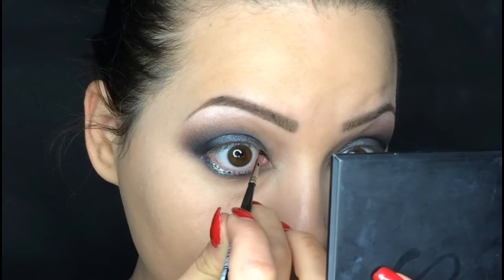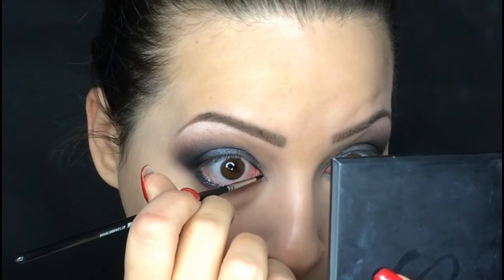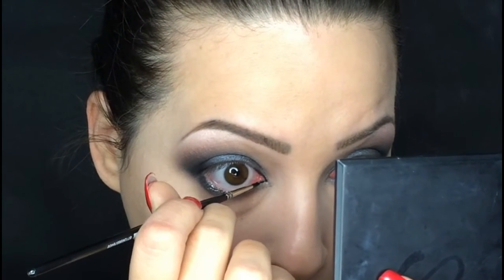Next I am using the gel eyeliner by Inglot, number 77, and I'm going to line my waterline and also my inner corner.